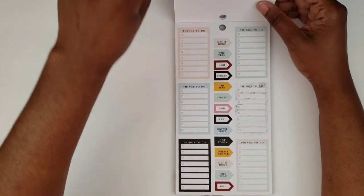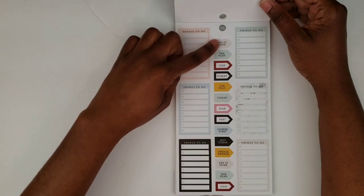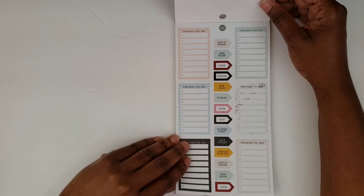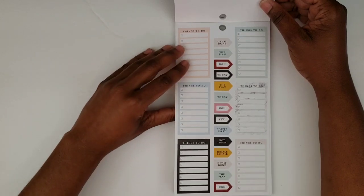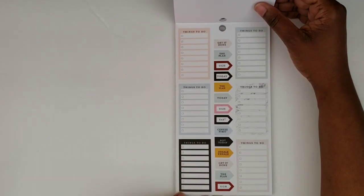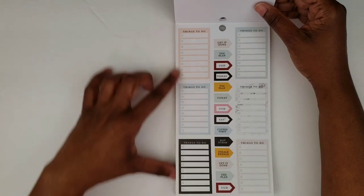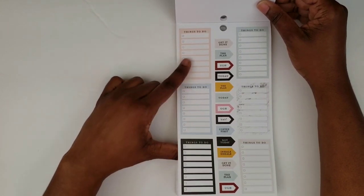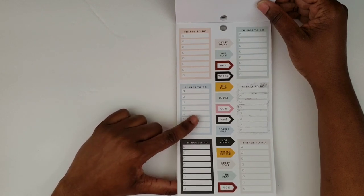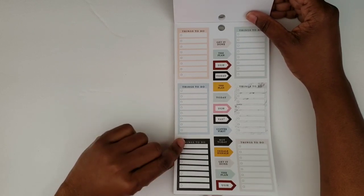And here we have some full boxes with checklists: 'Things to do,' several of those, and some 'get it done,' 'the plan,' 'today,' 'coffee first,' 'inhale,' 'exhale.' And then another page of those. What I like about these is that because it already has that long checklist built in, it frees up a lot of space and gives you a lot more white space in your planner.